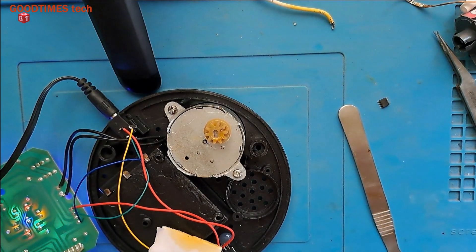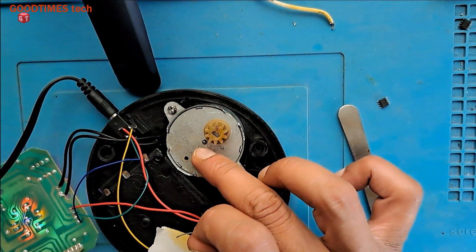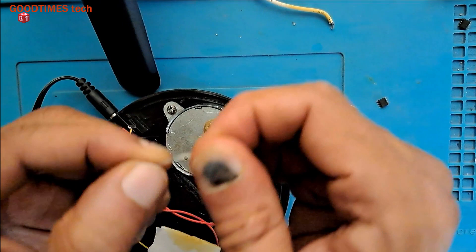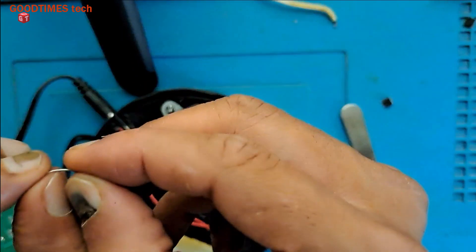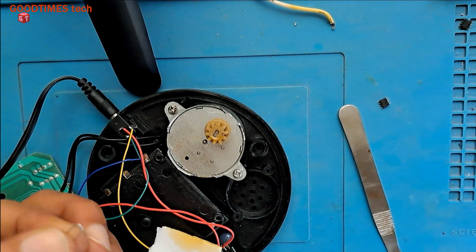For that, what I am doing is — this shaft is a straight one, it's not rotating, it's stable. I have taken a leg from one of the electronic components which I replaced recently and bent it.